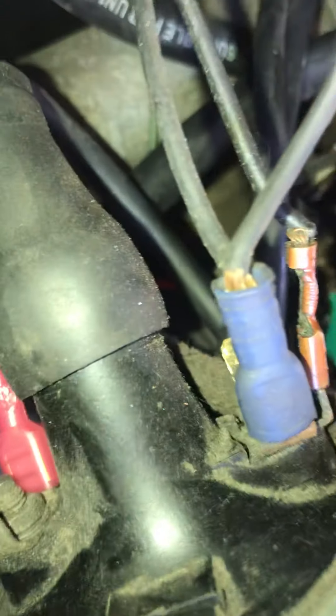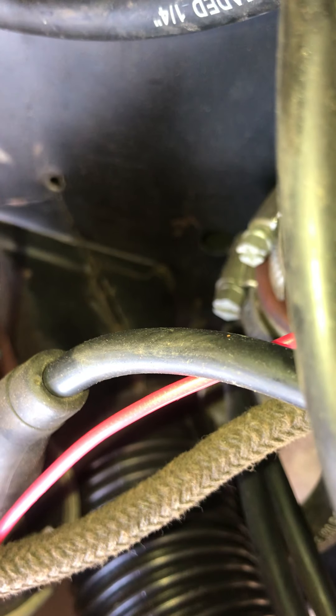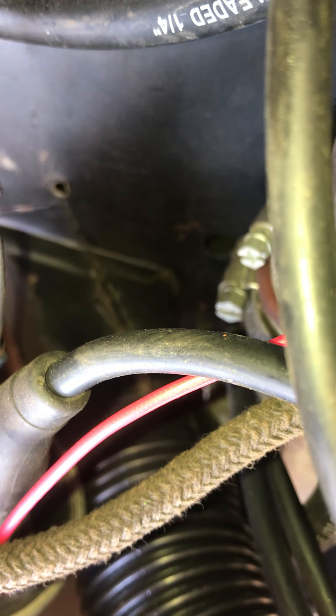I'm pretty sure that where the condenser went was negative, but I wanted to confirm. I can't see the plus and negative signs — it's annoying, we're going to have to clean it. I thought maybe I was wrong because I know that the wires power the carburettor choke and solenoid. Oh, I can see the plus now — not really clear.